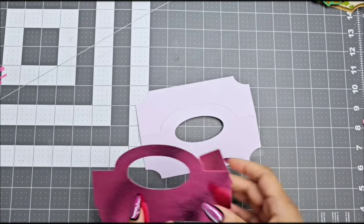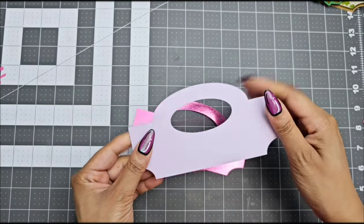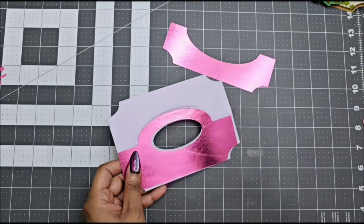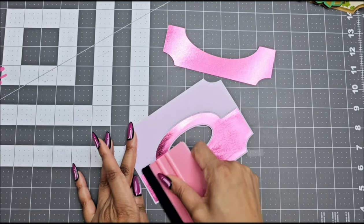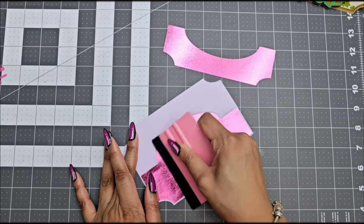Okay, let's start on version number two — this is the one with the handle. It is the same steps. The pink layer on your template is the main base; you're going to cut that out of your solid color cardstock. Again I'm using 100 pound. I'm then going to cut out my teal pieces on the template and glue them on top, as you can see here. I'm using metallic cardstock.